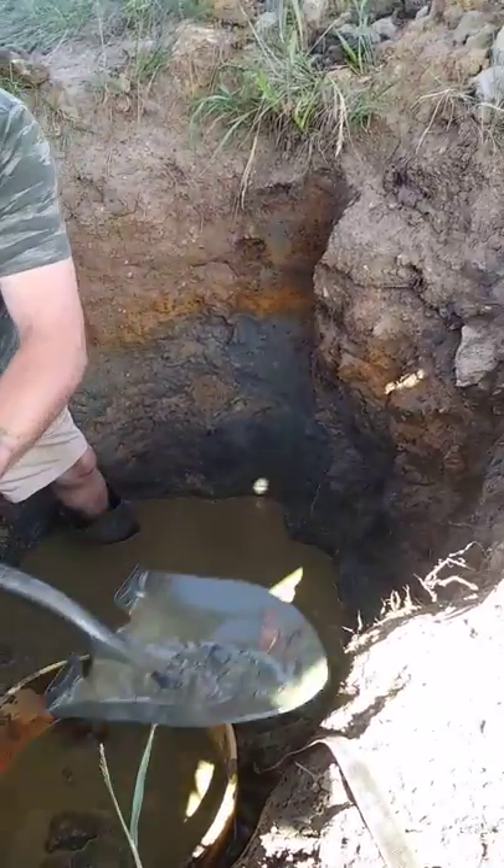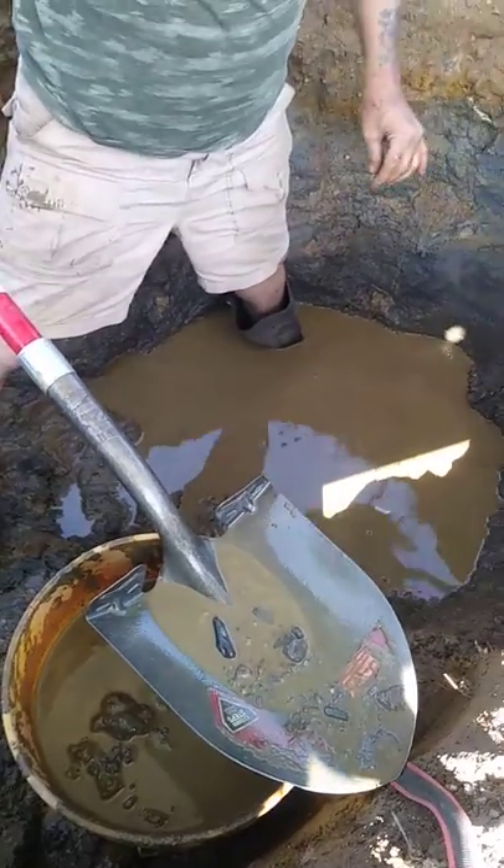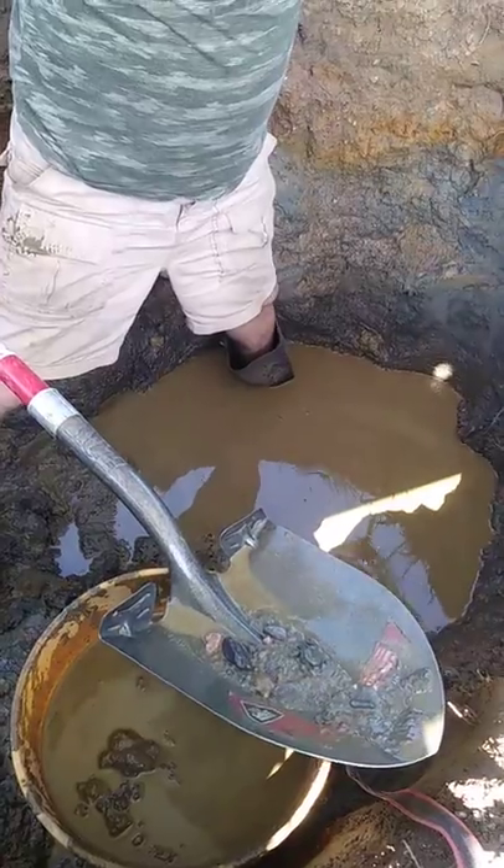I'll show you the kind of stones that are down there. See how round they are? That's river rock. That's the top of the bench. You've got to get deeper, bigger ones.